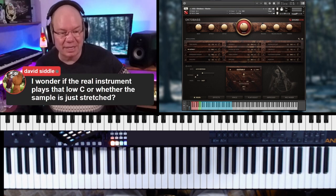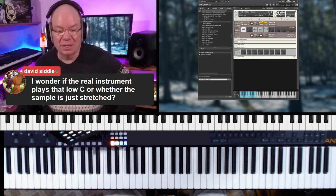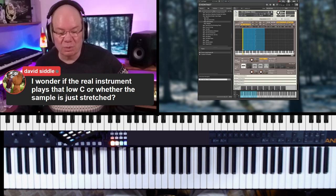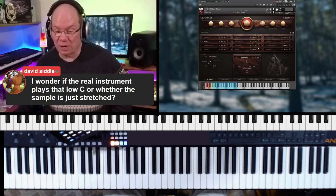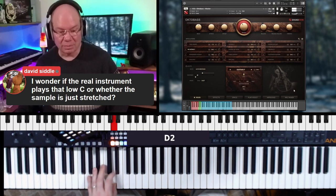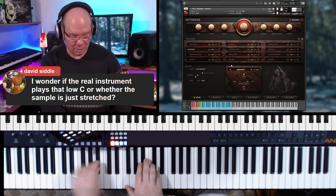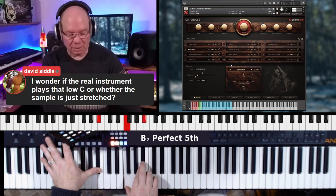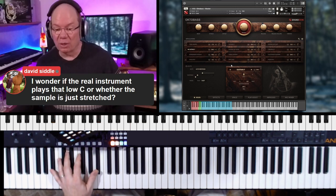I think they sampled it. Let's click on the wrench here and see what that is. Yeah, they sampled this pretty much all the way down in those lower registers, which is incredible. And you get all of those amazing harmonics.